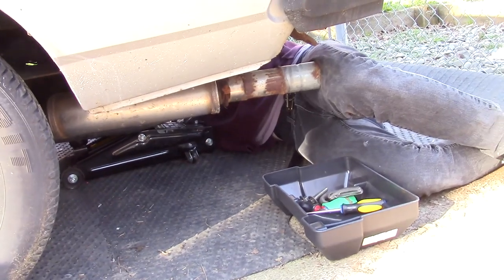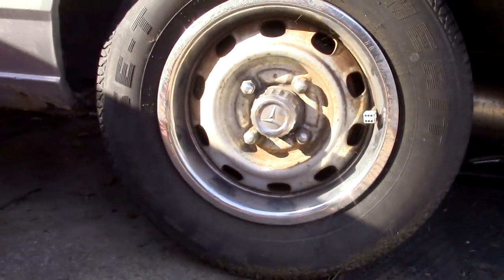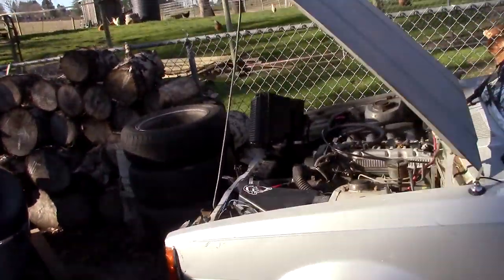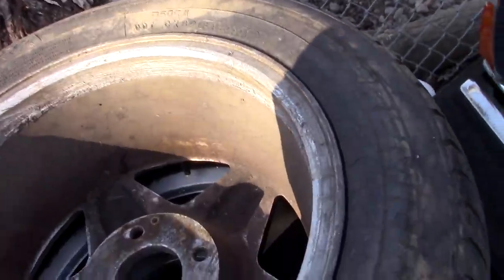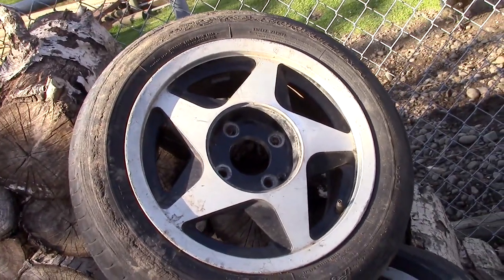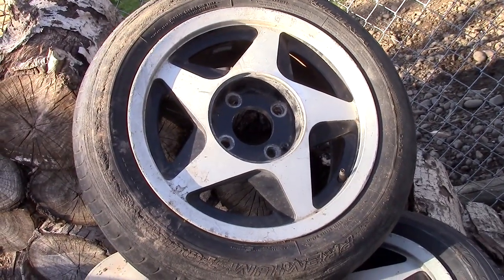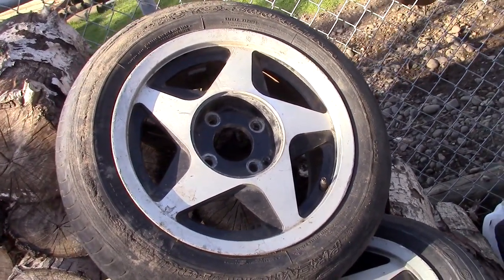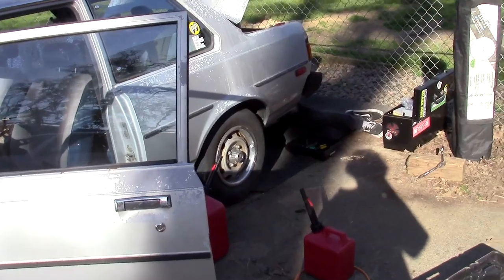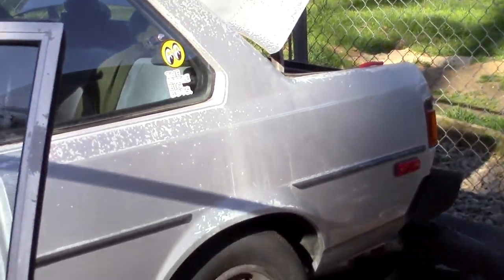Jonas is still struggling with that, so I'm gonna take my wheels off since they're slightly off the ground. I can hook these babies that Jonas nicely gave me off the 240 shell. If you guys remember when it got rolled off the trailer it had these junkers on it, and I thought they were kind of cool — they look like Hot Wheels wheels. So I'm gonna see what they look like, and after we get the fuel tank in we can try and jack up the front and put the other side on.